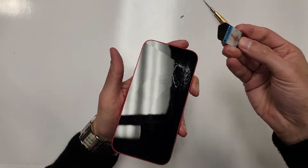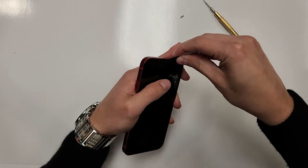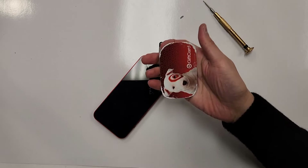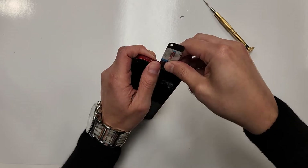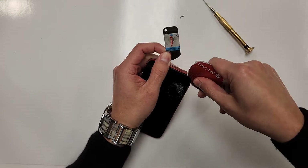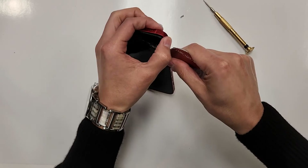So then we get our tool like this, and then we can just wedge it in there and go like that. And then what we can do is just grab some opening tool and then we can wedge this in like this and then just take the card down.